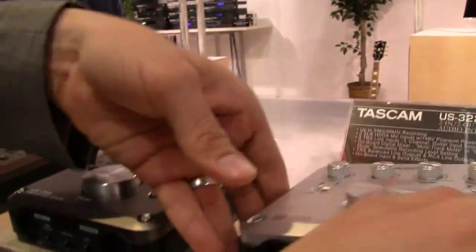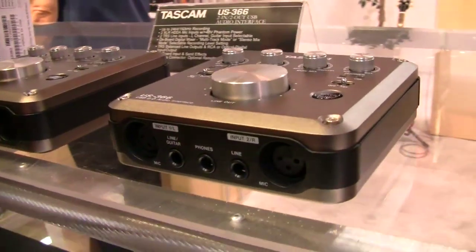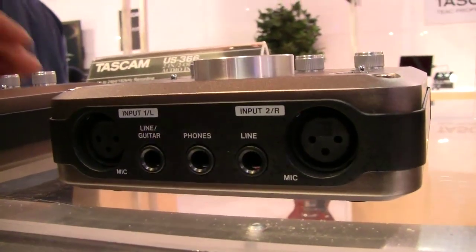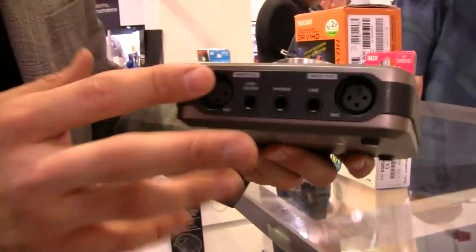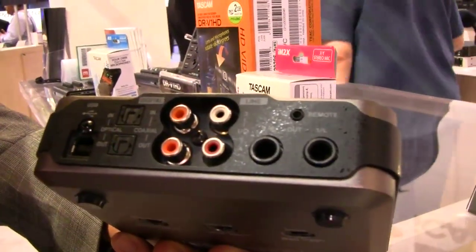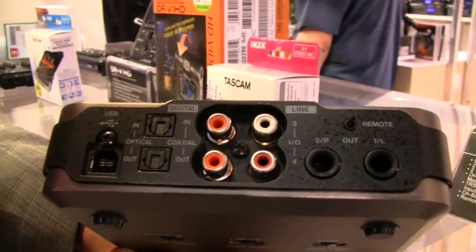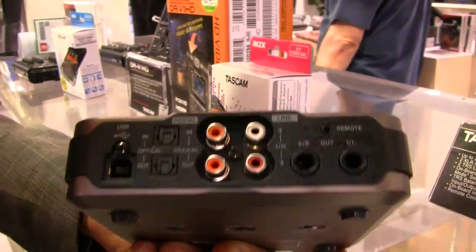The US-366 is interesting because it operates as a 4 in 6 out or a 6 in 4 out, depending on how you utilize the digital inputs and outputs on the back. Again you have your XLRs, your headphones, guitar in, and line in on the front. On the back you have a few more options — your balanced outputs, your RCA, but you also have RCA and optical digital in and out. So your options and choices are not limited at all.